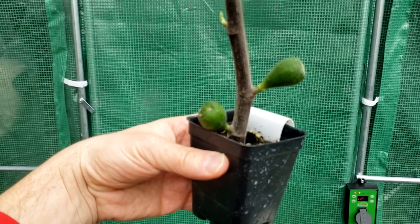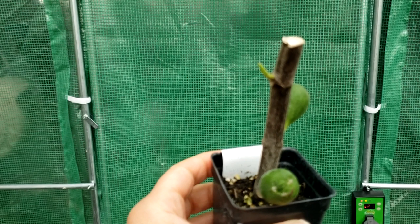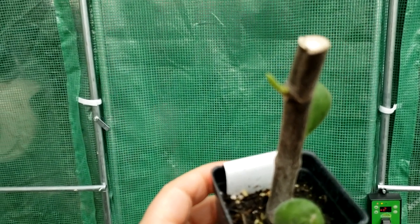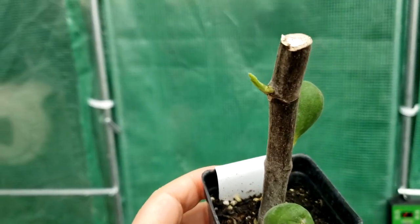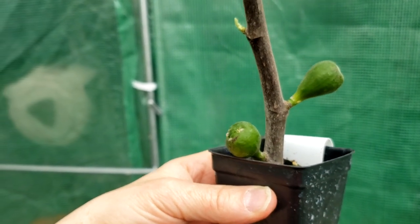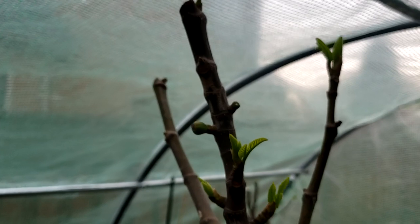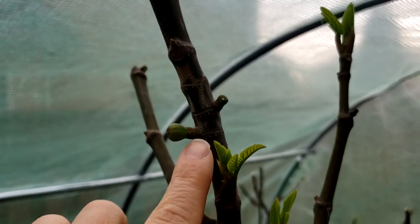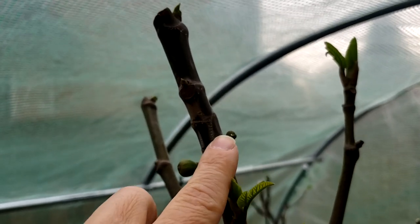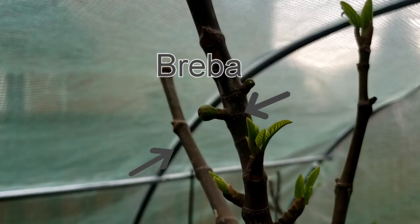The main crop fig will only grow on this year's wood. Main crop figs only grow on new branches that form this year. Breba are those figs that were about to start growing last year, and then the cold came. The tree got the signal from Mother Nature to start shutting down and go to sleep, so everything stopped. Those figs waited until the tree woke up again this year to pop out.